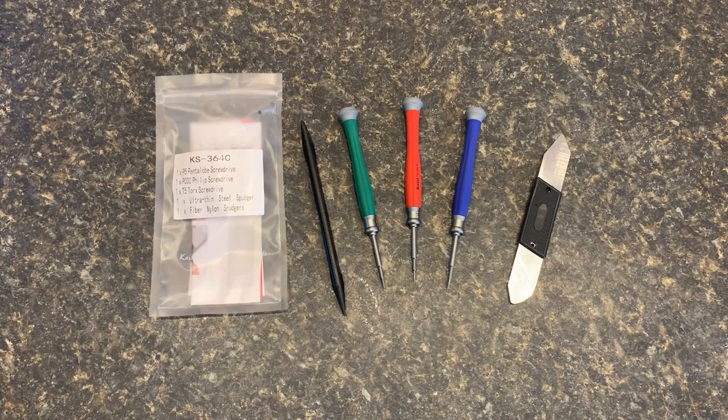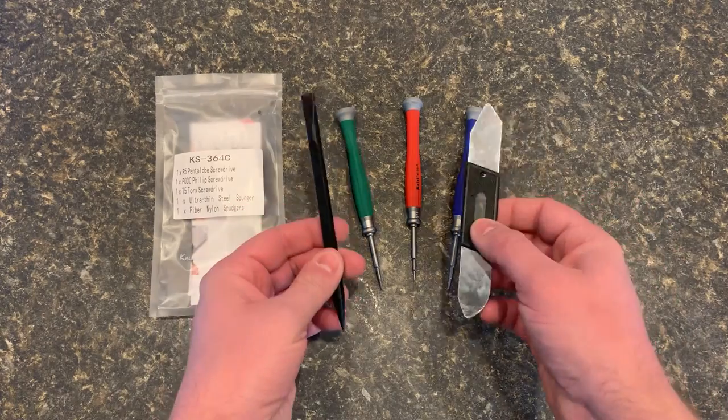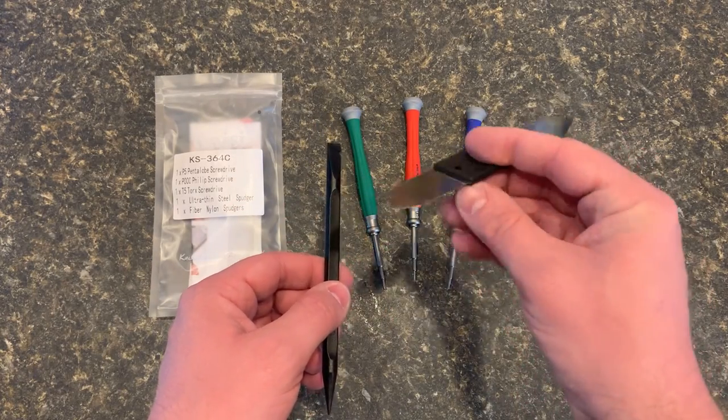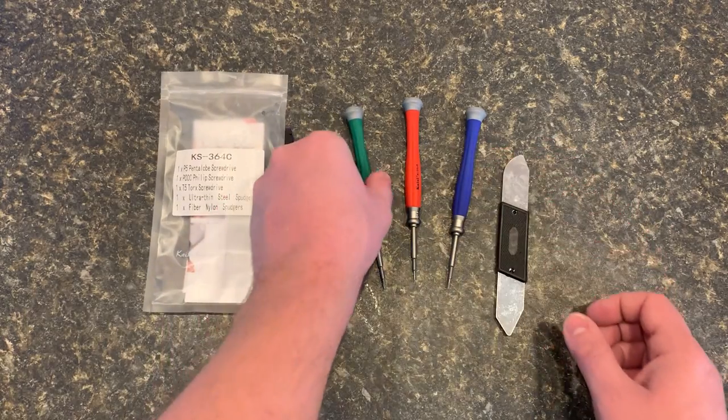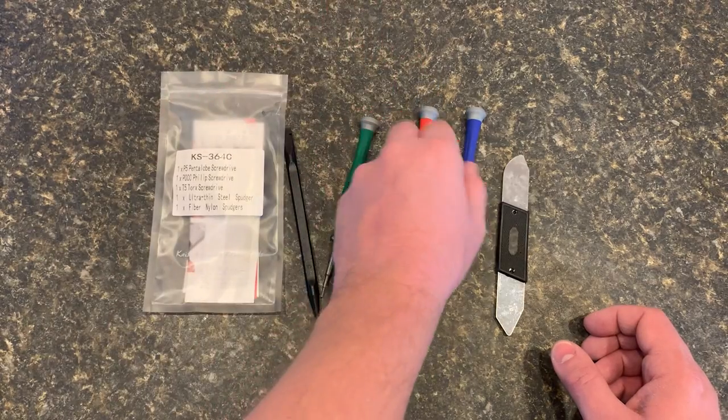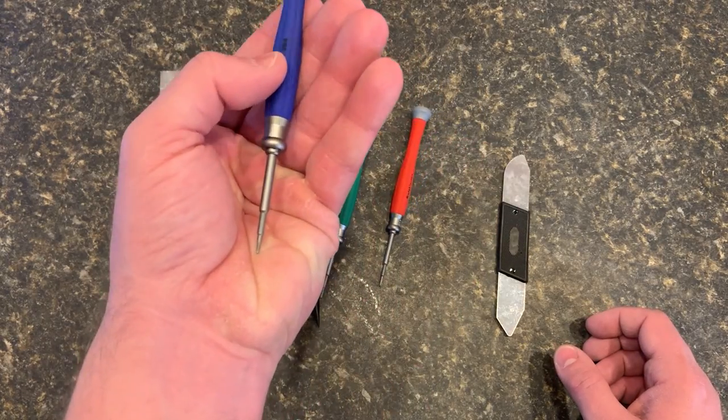This is a five-piece MacBook repair tool kit. Comes with a couple separator spreaders, pry tools — both nylon and very thin steel. Comes with a pentalobe, a very small Phillips screwdriver, and a T5 Torx.